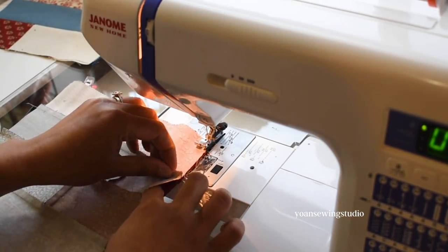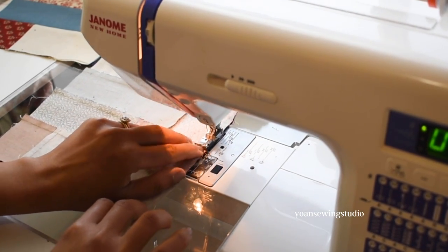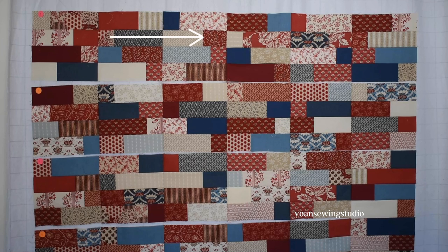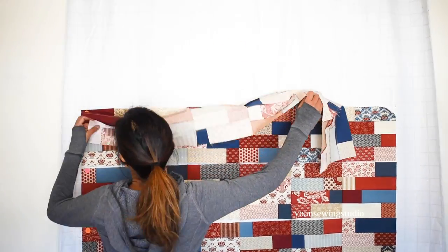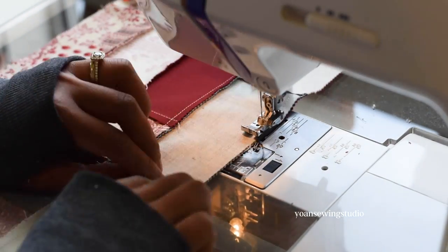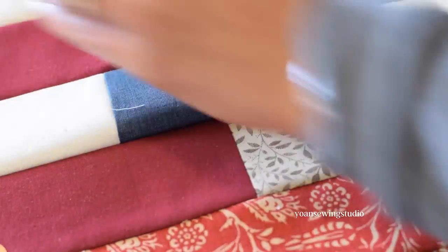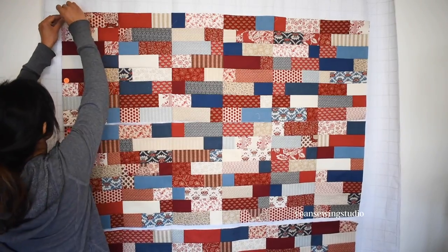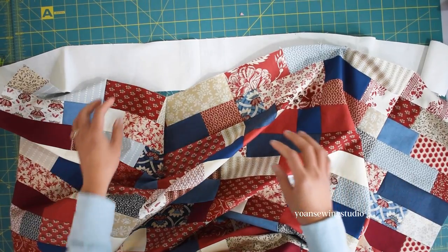You should be able to nest the seams easily if you follow the pressing direction. I nest as I go, but if you prefer, pin beforehand. Alternate the pressing direction of each row — if you press the first row's seams to the right, press the second row's seams to the left, and so on — so when you join rows you can easily nest the seams. Press the row joining seams in any direction. I like to join two rows at a time, and voila — the quilt blocks are sewn together.